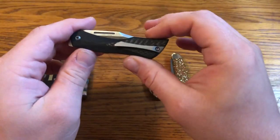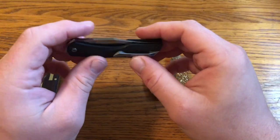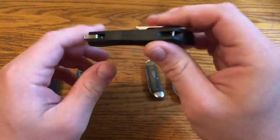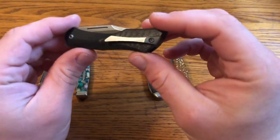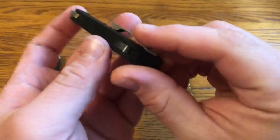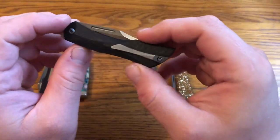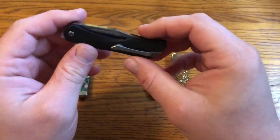That's a convenient upgrade over traditional slip joint knives. It's really convenient to know where your knife is and have it attached to your pocket. It also has a bar for a lanyard — I probably won't use that, I'm not a huge fan of lanyards, but it's a nice touch and doesn't hurt the looks of the knife at all.